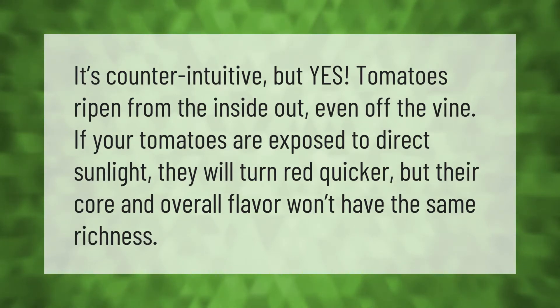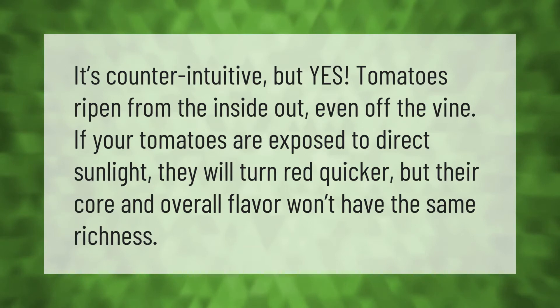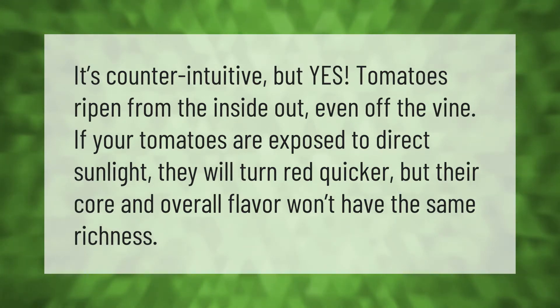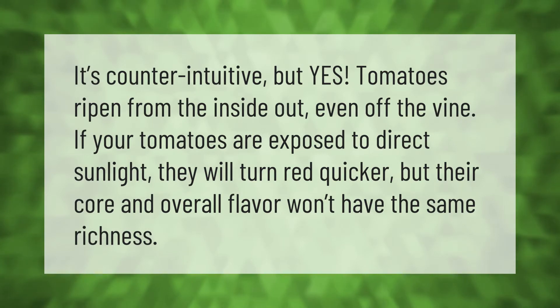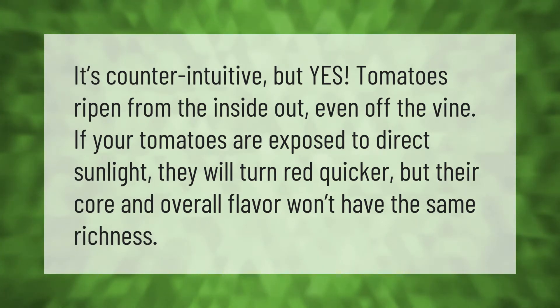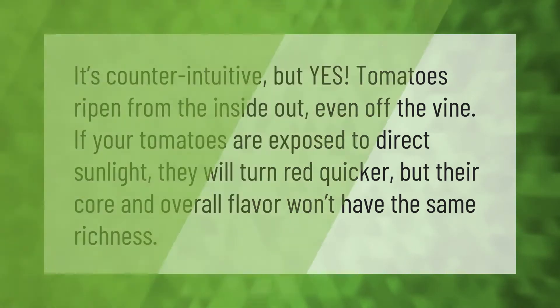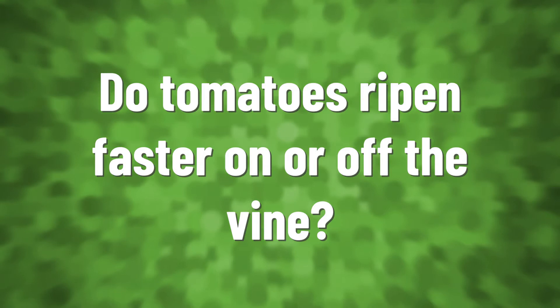It's counterintuitive, but yes, tomatoes ripen from the inside out — even off the vine. If your tomatoes are exposed to direct sunlight, they will turn red quicker, but their core and overall flavor won't have the same richness.